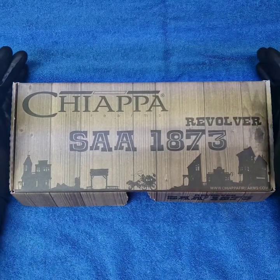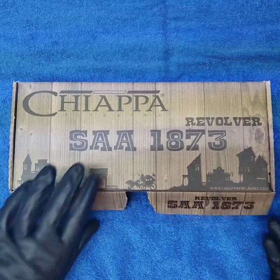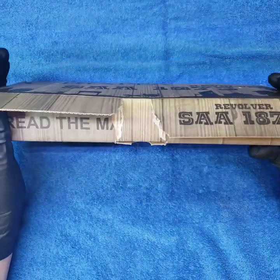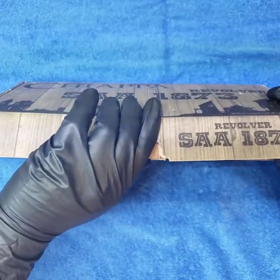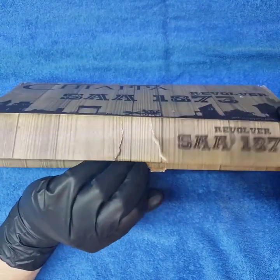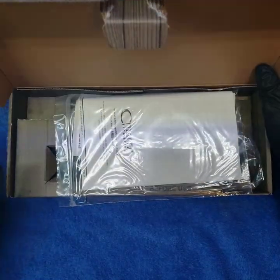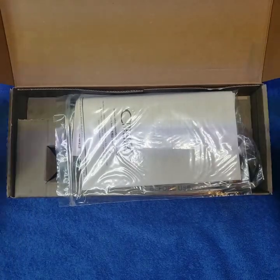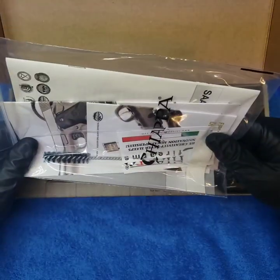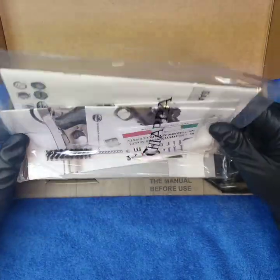Salutations, brothers and sisters of the internet and people who love shooting sports. When someone was racing to open the box, this happened — but it's just cheap cardboard, you get what you pay for. So what do we have in the box? We have a Chiappa in .22.